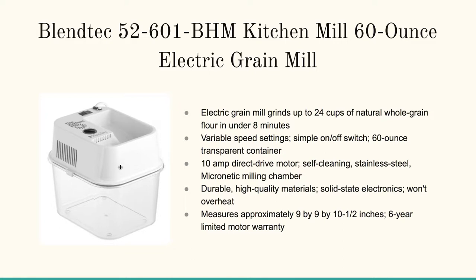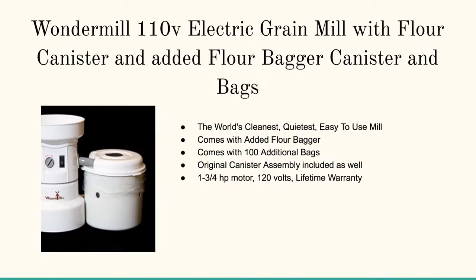And here's the Wonder Mill Electric Grain Mill. This is based on that earlier design with the grinding mill on the left and the reservoir for flour on the right. Customers tout these for their durability, noise reduction, and the quality of the flour.